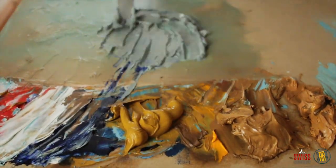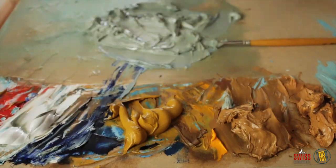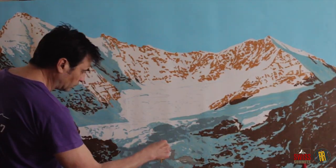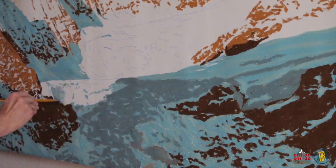Third and fourth colors: dark and light gray for different parts of the snow and shadow. As I said, just cover the areas fast without paying attention to details.